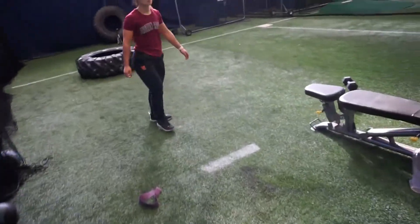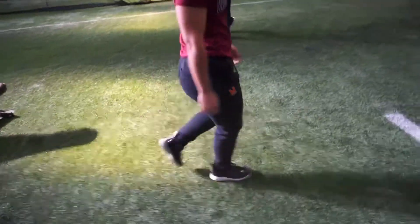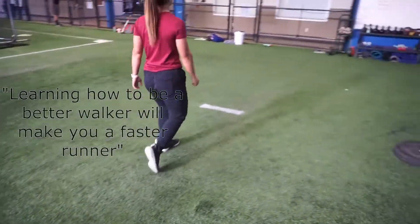On the way back you'll see the same thing. Here she comes again — head is up, shoulders back — and it's a touch and peel at this point. Learning how to be a better walker will make you a faster runner.